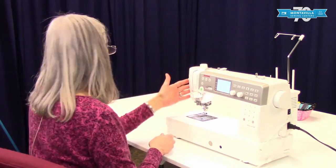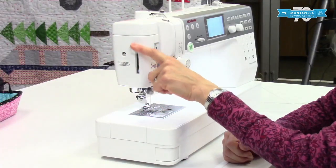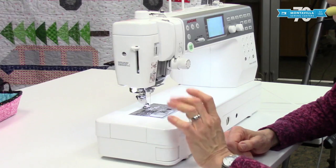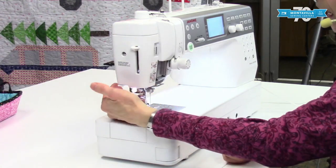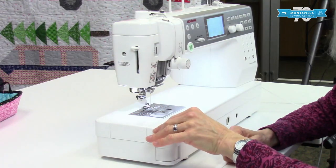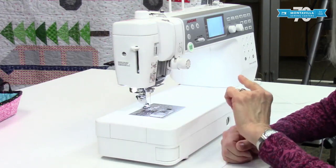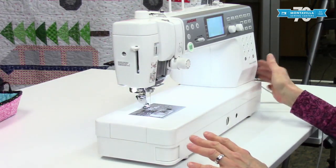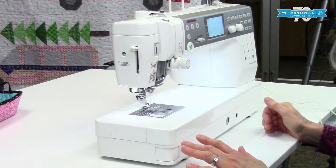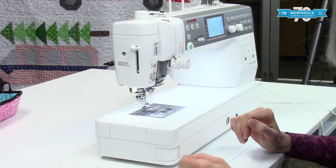Over on this side we have the needle threader — it's a really cool needle threader that works great on this machine. And here is a thread cutter so that once you take your work out of your machine you can just cut your threads right there. There are other ways to cut your thread — I mentioned earlier that there's a jack on the right side that you can use to cut threads using a switch connected to the foot pedal, which I also frequently use.